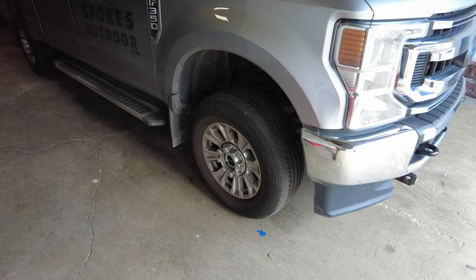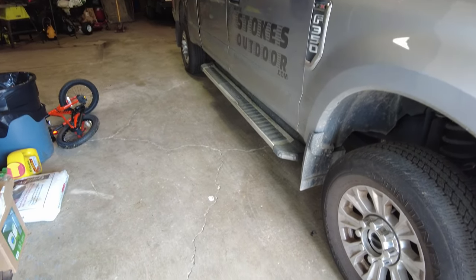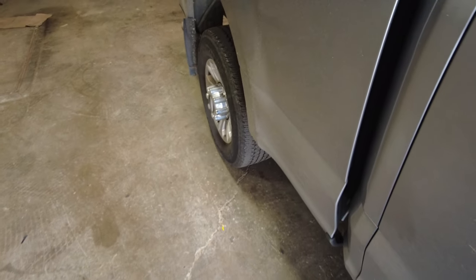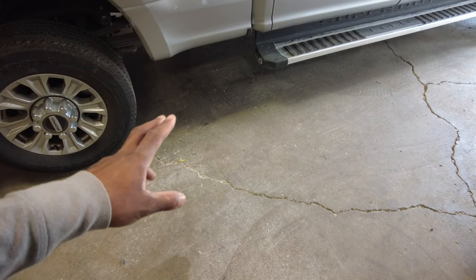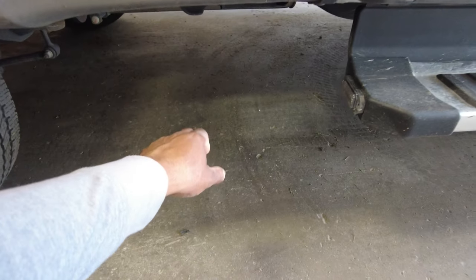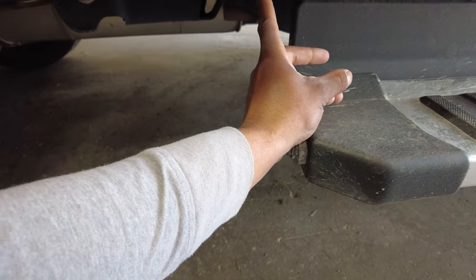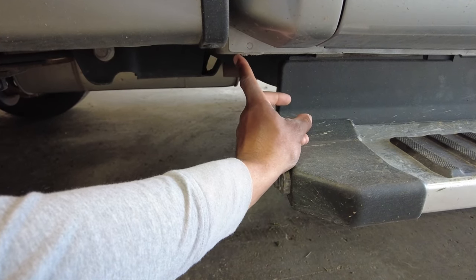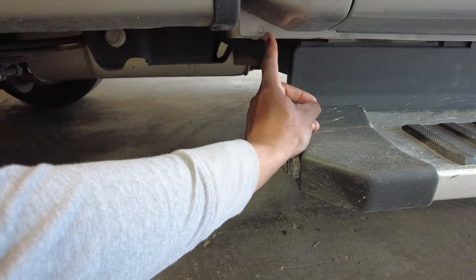Number one, first and foremost, with these pickup trucks you have to understand that they're frame-on-body. You can't lift these by the running boards or by the body of the truck. This truck being aluminum as well — but any truck with a frame underneath it — you have to hit the frame at least. You can't jack the truck up with your floor jack by putting it anywhere on the body. You can't lift on the pinch welds like on most cars. If you try that with this truck, it's going to ruin the body; it won't have enough integrity to lift the truck and you'll be in a bad situation.